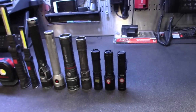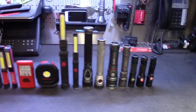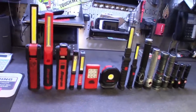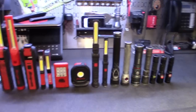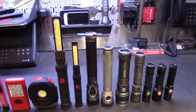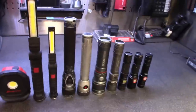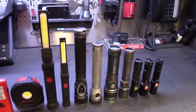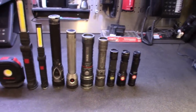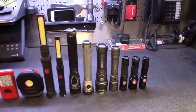All right guys, I got them all spread out here — about 15 of them. We're not going to go through each and every one of them. But a couple of these cheaper ones really shocked me. I've been using a couple of these for the past maybe six months or so. I had a couple of companies send me some of them — the smaller tactical ones and things like that. They're pretty decent.